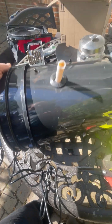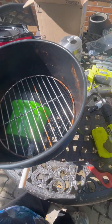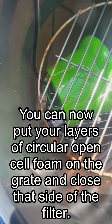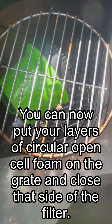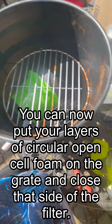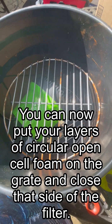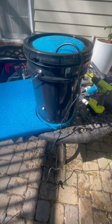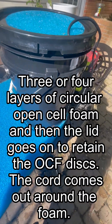This filter costs about a hundred dollars to make, because the pump is about $30, the bucket you can get at Home Depot for $4 or buy a black one on Amazon for $17. The grates are $11 each so that's $22, bringing it to about $60, and then the open cell foam is something on the order of $10 for a sheet that'll do both sides.